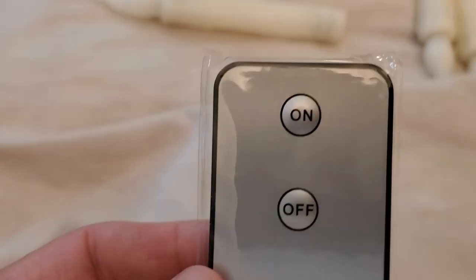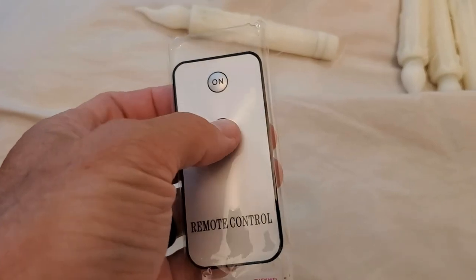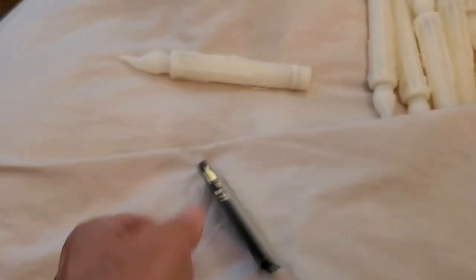This is the remote control — it's a simple on/off button. You'll just literally hit that on/off button. We'll demonstrate it once it gets a little darker.